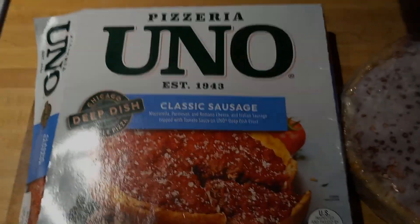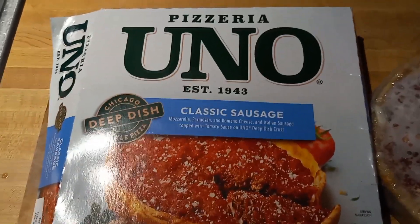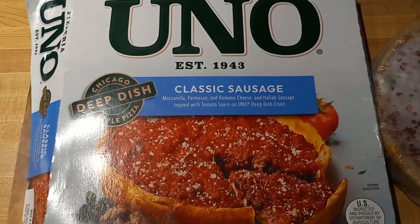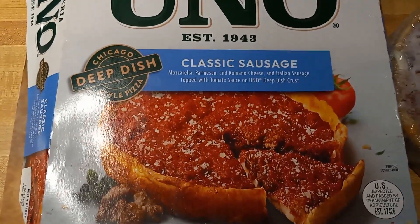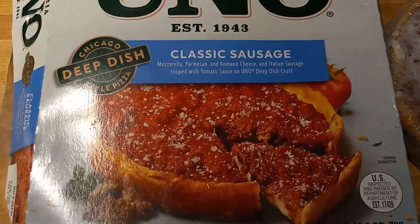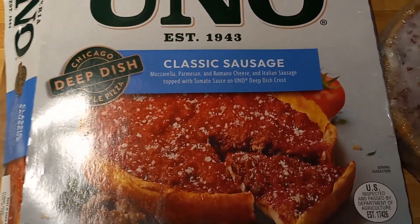On this episode of Bumpy's Frozen Pizza Review, from Pizzeria Uno, I have their Classic Sausage Chicago Deep Dish style pizza. This has mozzarella, parmesan, and romano cheese and Italian sausage, topped with tomato sauce on Uno deep dish crust.